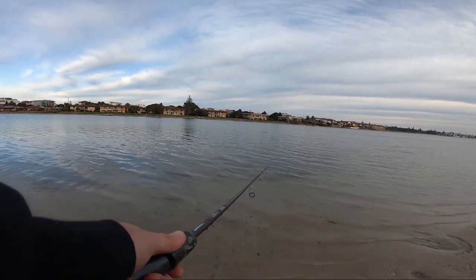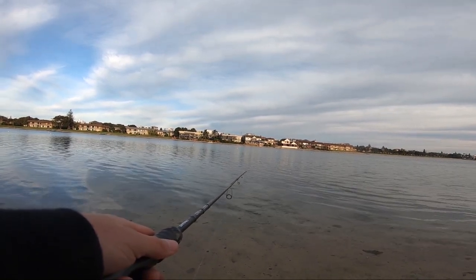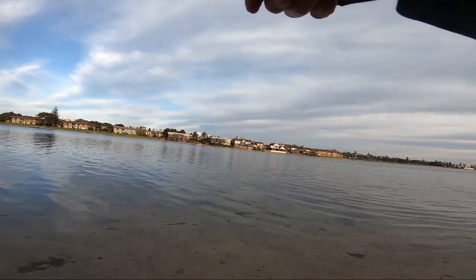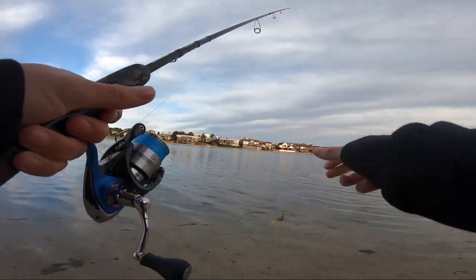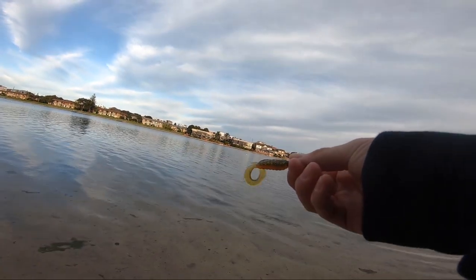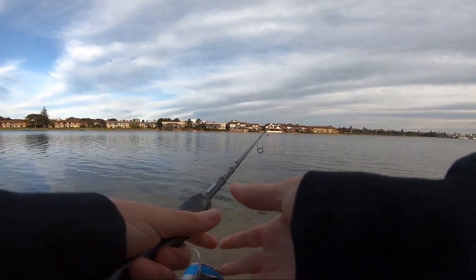That was a hit — is he going to come back for it? He was so keen on that. Oh, he hit it again — yep, no! Damn it. Look how many times he hit it — like four times — and they're just not committing today. That is the most frustrating thing when you're getting bites but you just can't hook any fish.